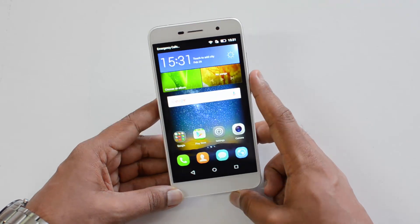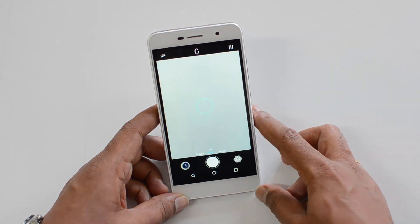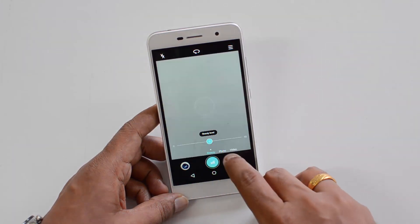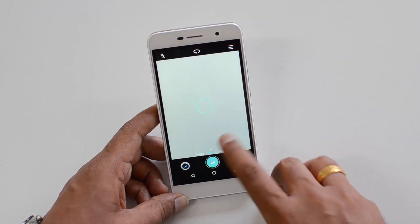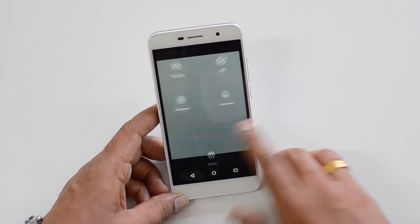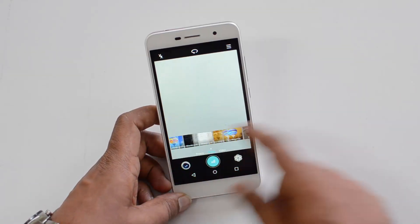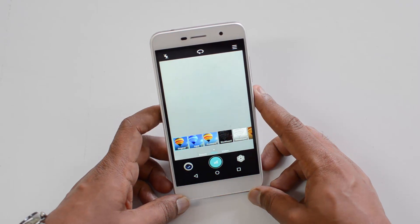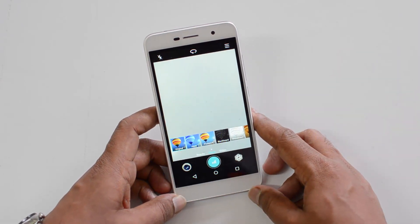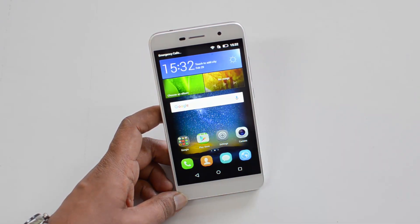Now let's move on to the camera. This phone comes with a 13MP rear camera and a 5MP front-facing camera. The camera interface is a stripped-down variant compared to the Honor 5X — we have just photo and video mode with some options like panorama, HDR, watermark, and audio note. Some filters are also included. Video recording is only 720p, which is kind of disappointing at this price point, as even ultra-budget smartphones now offer full HD recording.